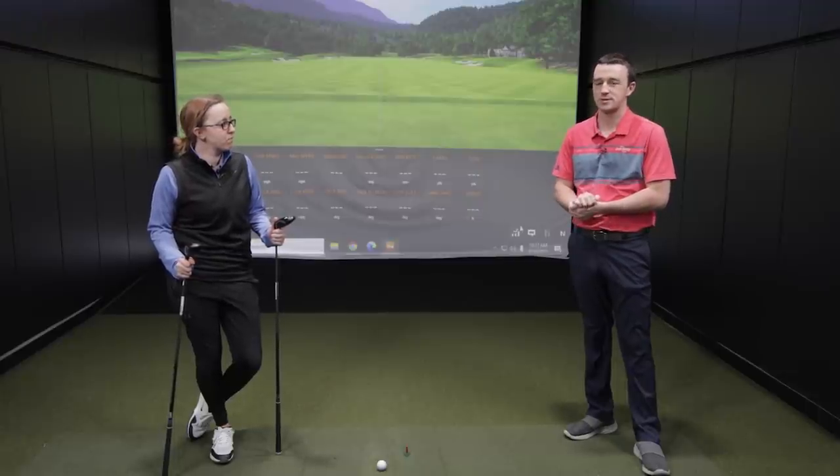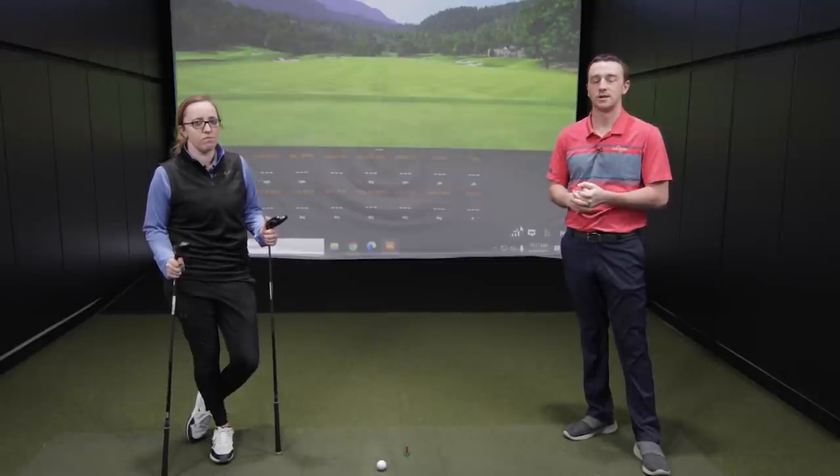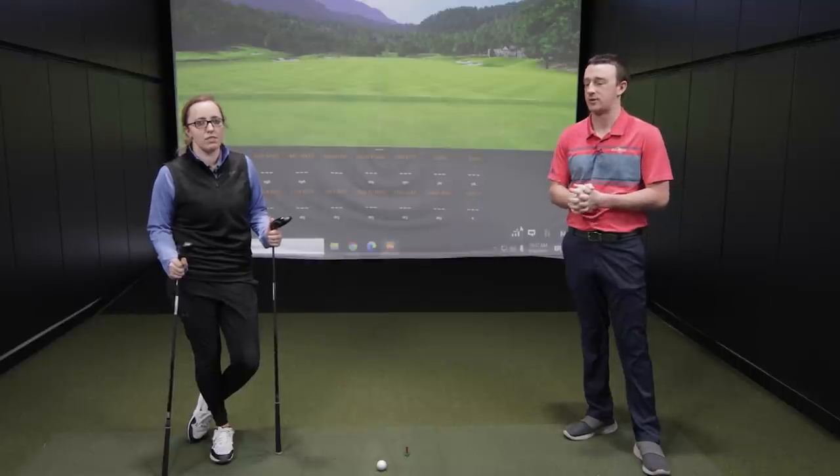Golfers interested in upgrading their 7-wood or 4-hybrid can trade in their old clubs and take advantage of some high values here at the Second Swing Value Guide. Jackie, you ready to hit some shots? Let's go.